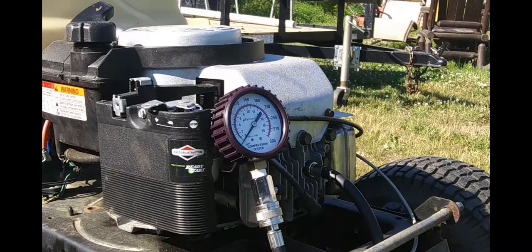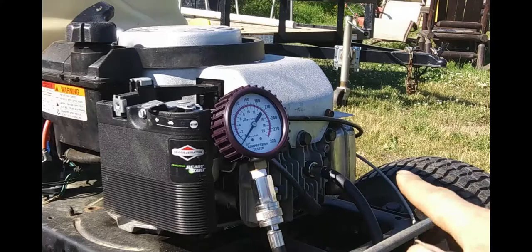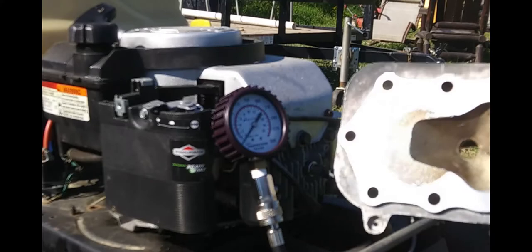We're going to do a compression test on this stock head. I have another head right here that's been milled down for better performance. We're gonna check and see what the stock compression is, and then we're gonna put this on and check what its compression is.